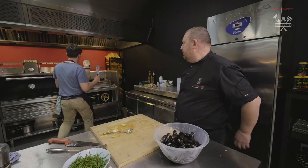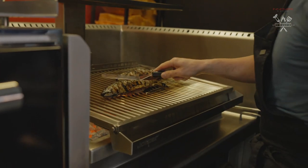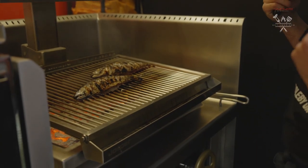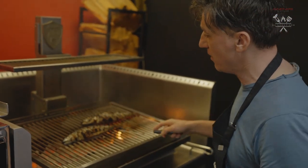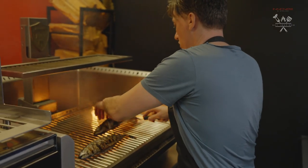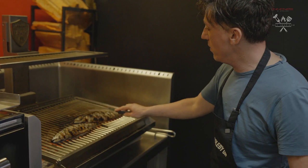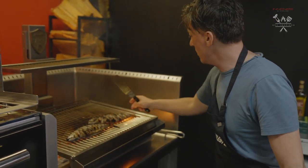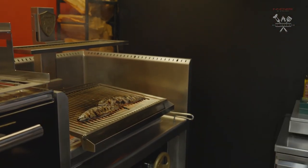Really important with mackerel — there's plenty of oil in the skin anyway, so that's why it cooks so well over a hot charcoal. It kind of crisps up and that's exactly what you want with mackerel: crispy skin and then really nice, soft, juicy flesh underneath. Very Mediterranean, that kind of grilled mackerel or sardines. So we're just going to let those tick away on there and finish the underside.